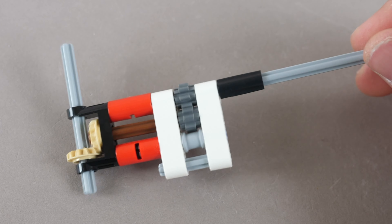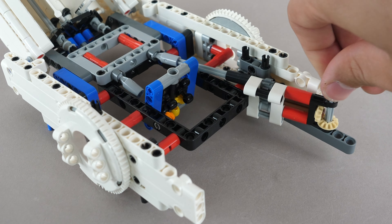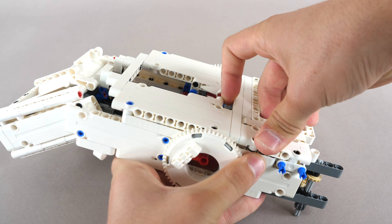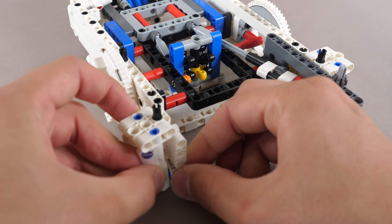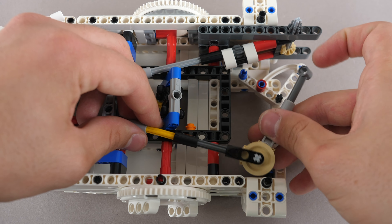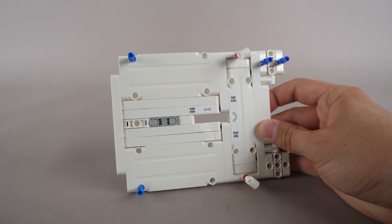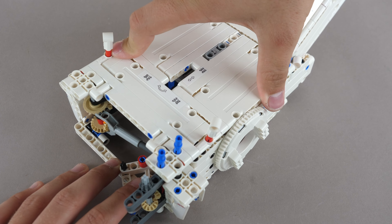The next stage begins with the 90-degree gear module. It connects to the chassis, and you can see how the axle has come together. This massive white panel module is constructed, and it is placed on the bottom of the chassis. Some small sections are added onto the sides, and then we add a linear actuator, which has gears connected in quite a strange way. It connects to the white triangle — a simple but effective mechanism. Then we add a cover on top. As you can tell, there is a lot of hollow empty space inside.